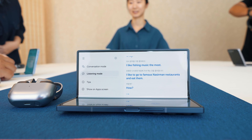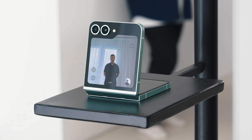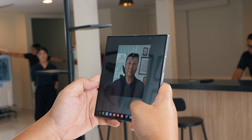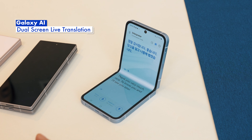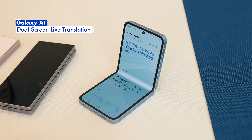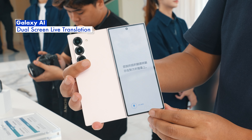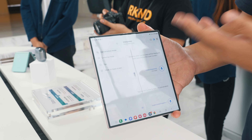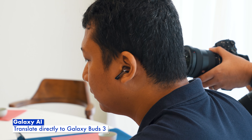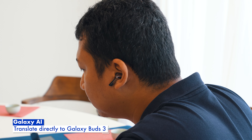If you thought Galaxy AI was impressive on the Galaxy S24 series, Samsung has more surprises in store for the Galaxy Z Fold 6 and the Z Flip 6. With the dual screen capabilities, you can now use the AI live translation feature on both screens. That means the other person can see what you're saying in their local language while you see what they're saying in your language. If you have the latest Galaxy Buds 3, you can listen to the translated phrases directly from your earbuds.